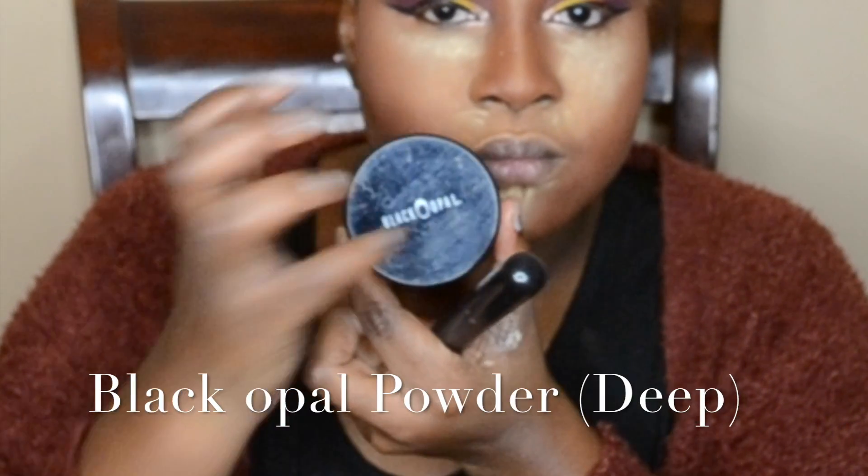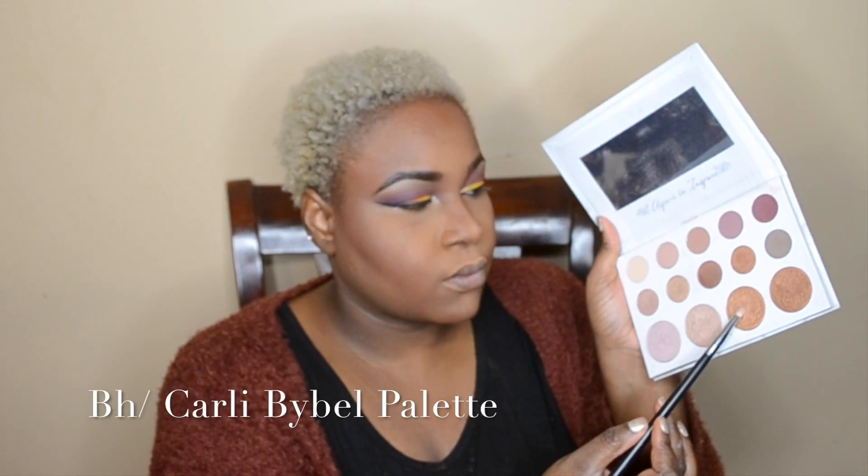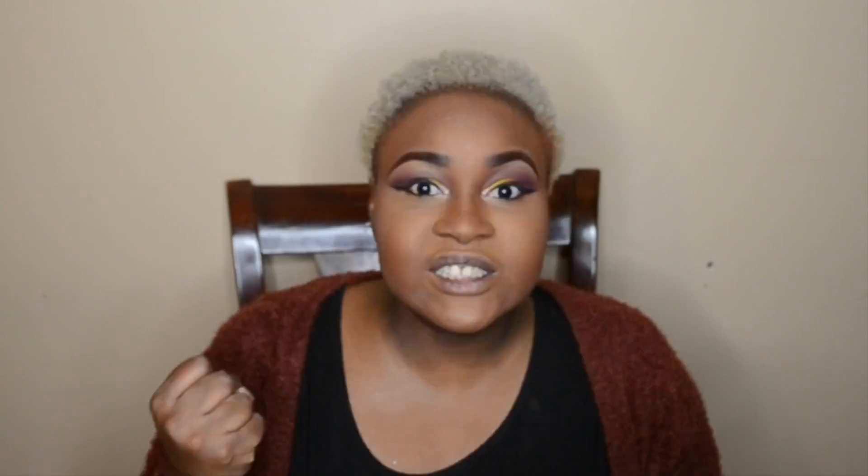Using that same brush I'm contouring my nose. Then Black Opal powder is what I'm using to set my whole face, in the shade Deep. Blending that powder in. Going into the BH Cosmetics Carly Bible palette, I'm using a second highlighter to highlight my brow bone so that brow pops, then going back with the brush I used in the first transition color to blend any fine lines.